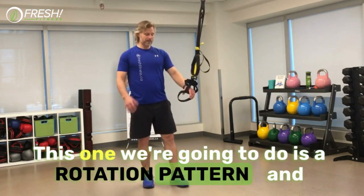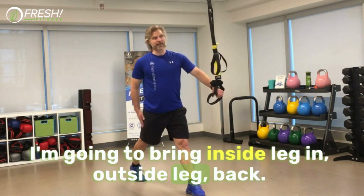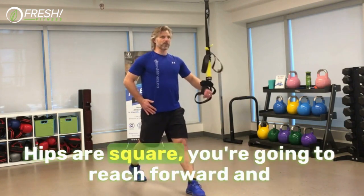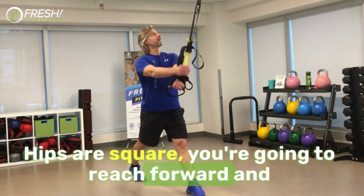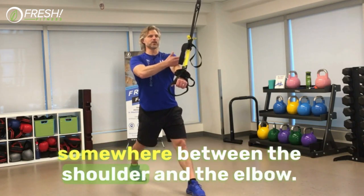This one we're going to do is a rotation pattern. I'm going to bring the inside leg in, outside leg back, hips are square, we're going to reach forward, and the attachment point of the TRX wants to be somewhere between the shoulder and the elbow.